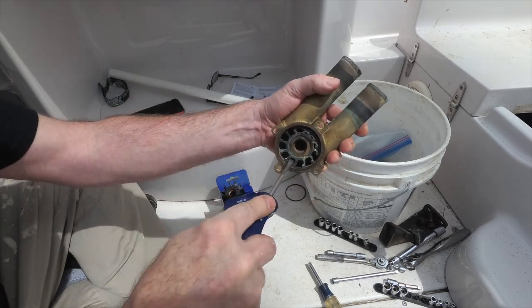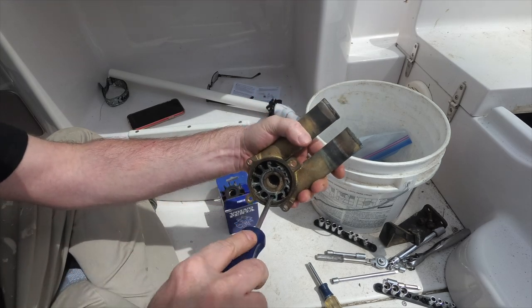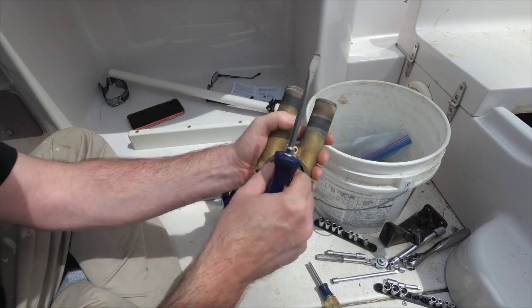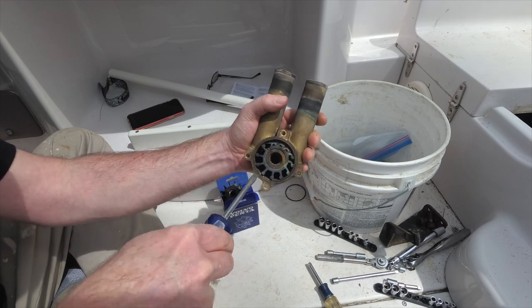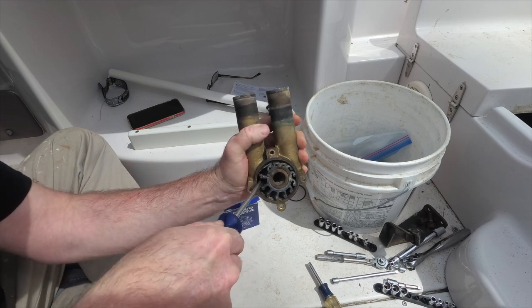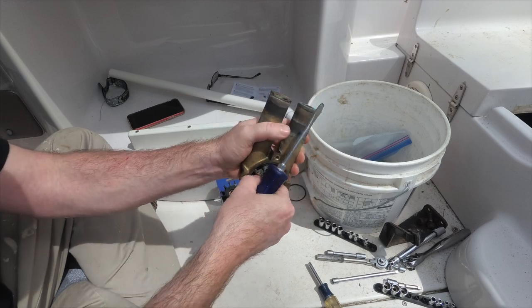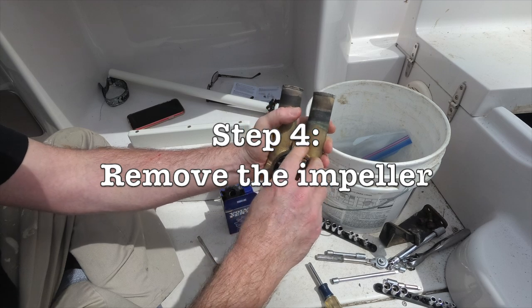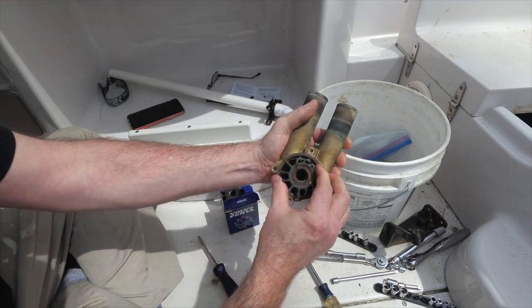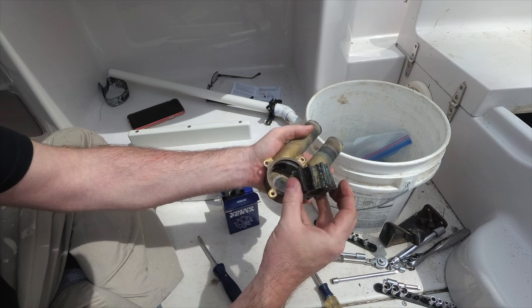Since my boat had been sitting all winter with the impeller housing dry because I had winterized my motor, I had to use a screwdriver to pry out the old impeller — it was in there a little bit tight. I just carefully worked it out with a screwdriver, pushing and prying gently. Don't get too radical because you could bend the housing, tear something up, or injure yourself. With a little working back and forth, the impeller came out. I inspected it and, other than the fins being a little crushed from sitting all winter, the impeller looked really good and actually sprang back to life pretty quickly.